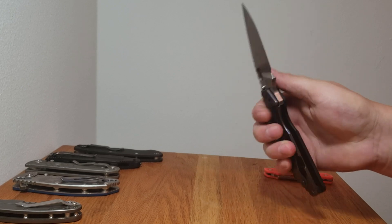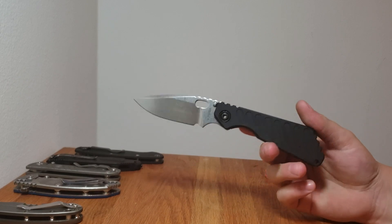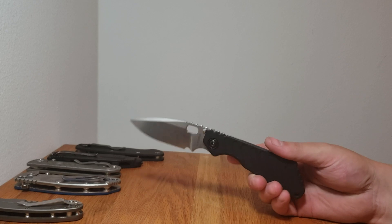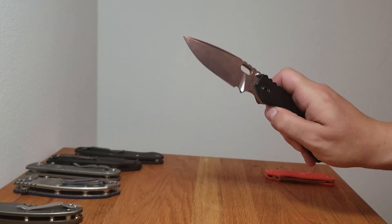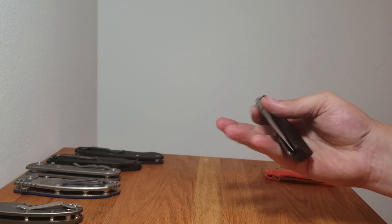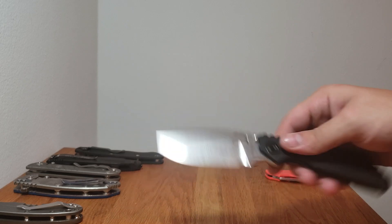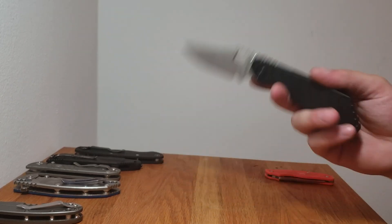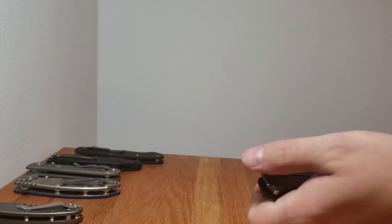Fit and finish seem to be greatly improved from the old Striders — these just say 'Strider' rather than 'M Strider.' Nice, smooth action, not that I really care that much about that, but it's a fun knife to handle on the couch. Honestly though, the SOCOM has kind of stolen the show as the fun TV knife.